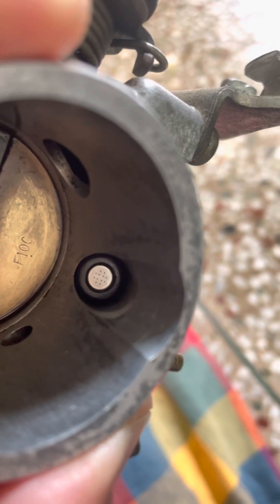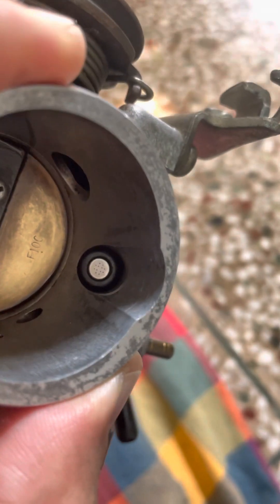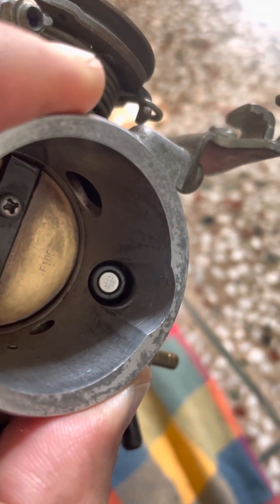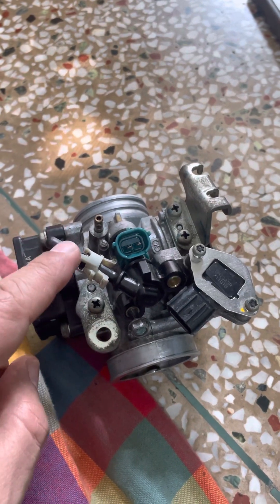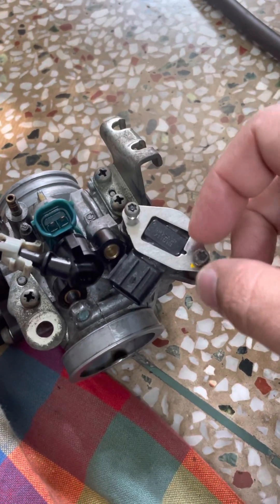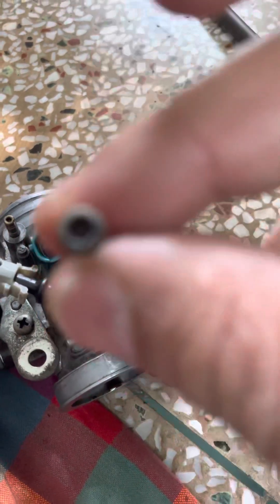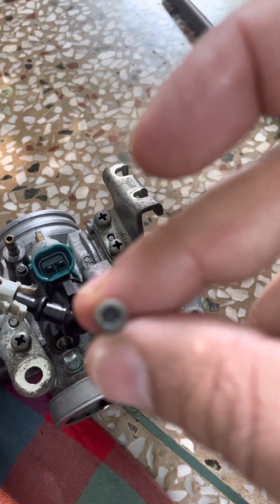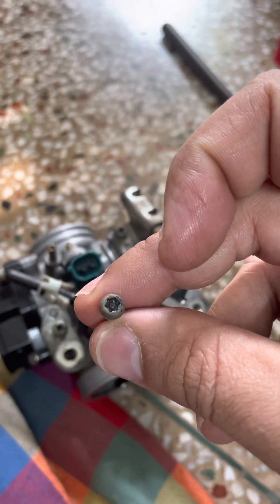I'm facing a missing problem with the vehicle for quite a long time now, so I decided to open it myself. What you need to do is disconnect the power and the fuel supply. I'm already loosening the nuts. There's a special allen key — star-shaped — for this which you may need to buy from the market.